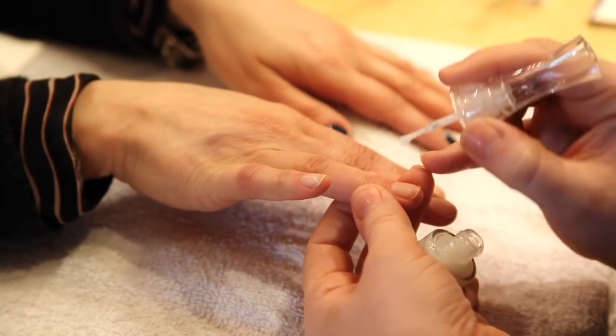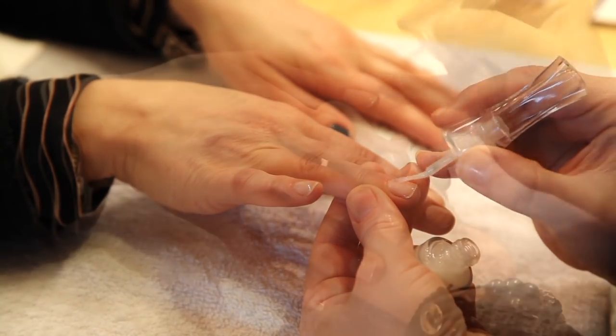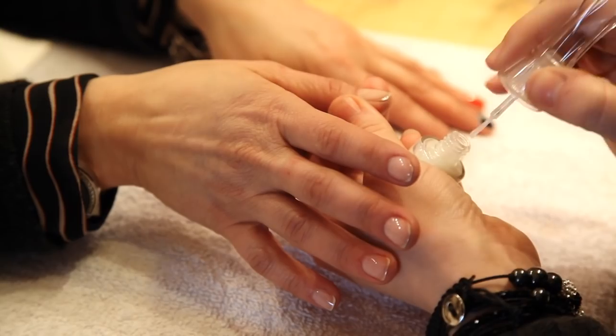Now we're going to take the nail repair — it's going to be the base coat. We just want to give this a little bit of time to dry.